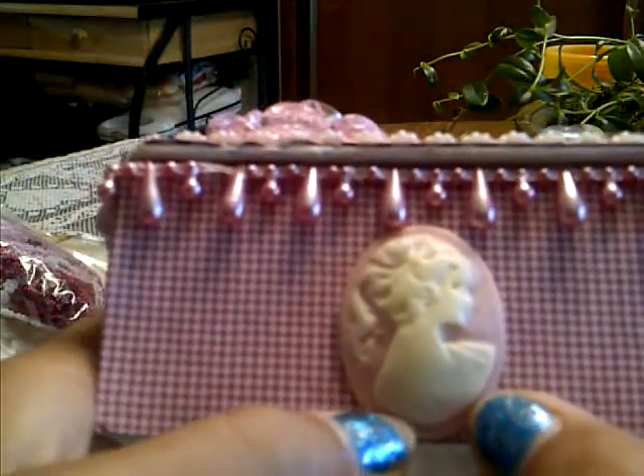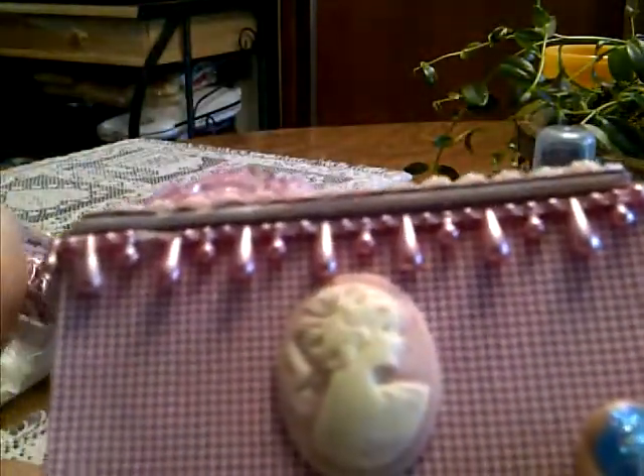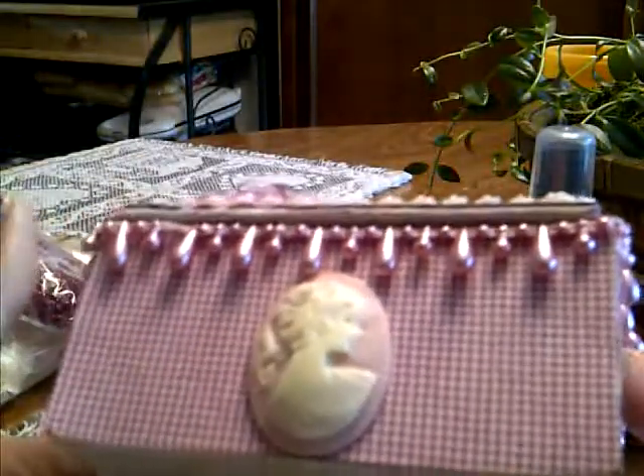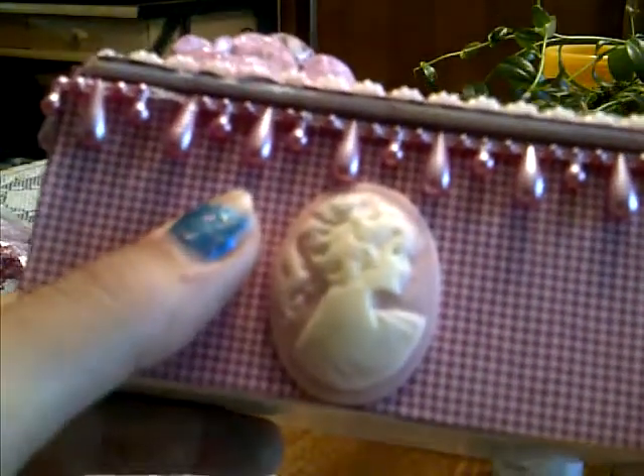The last little touch I did was add this pink and cream cameo on the front, just to give it a little bit more so it wasn't so plain. I'm kind of regretting adding that — I don't think it was necessary. But now that it's been glued on, I can't take it off without ripping the paper, so I'm just going to have to go with it.